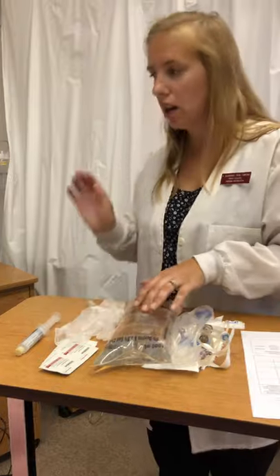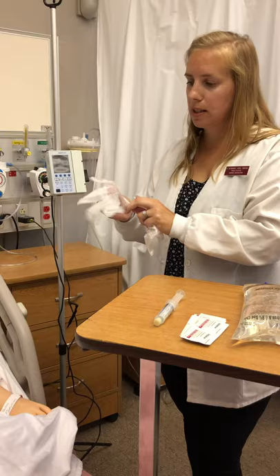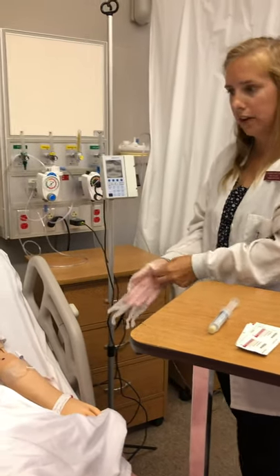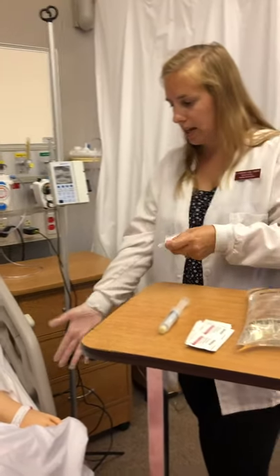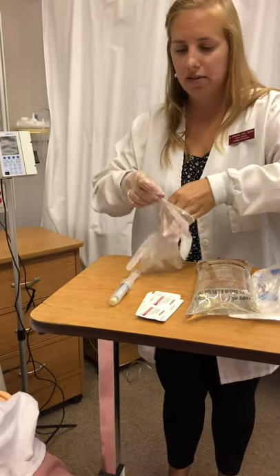I'm going to knock on the door with hands washed, introduce myself to the patient, explain the procedure, and assess for allergies again. I make sure I have the right patient by asking her name and date of birth. I've done all my checks and all my rights.